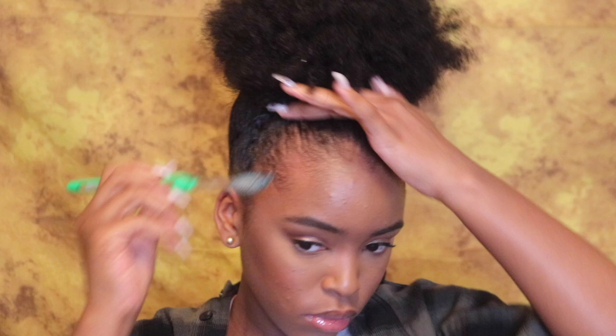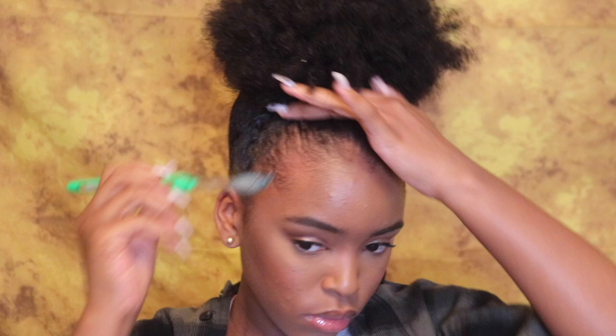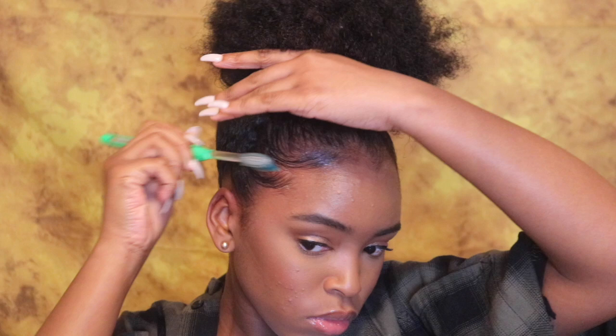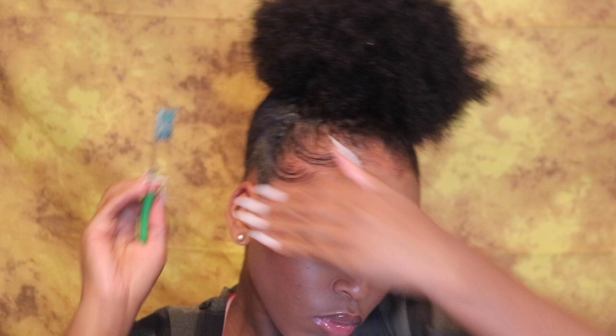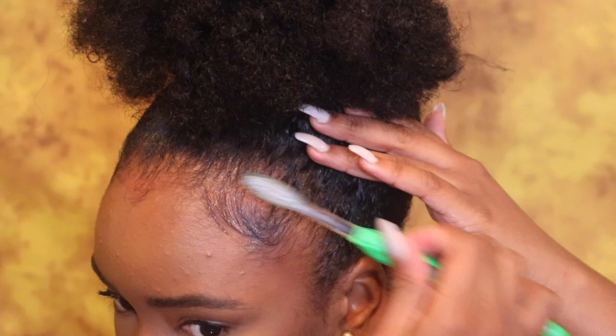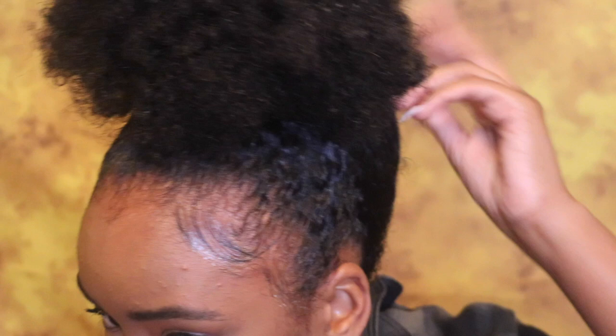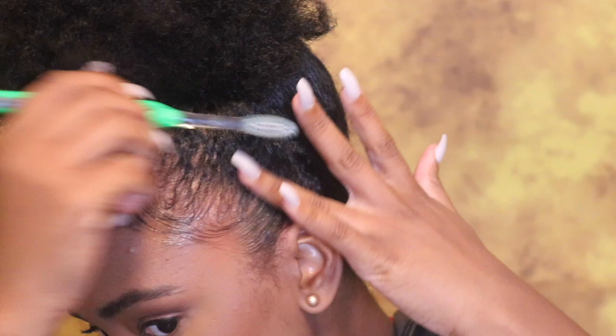Now I'm taking that Eco Styler Gel and I'm just gonna slick it down, because usually when I do this hairstyle it's because I really don't care or I'm in a huge rush. With laying my edges, I like to do swoop-like motions, and I don't like having a separation between my hair and the edges, so I try and keep those together as you can see.